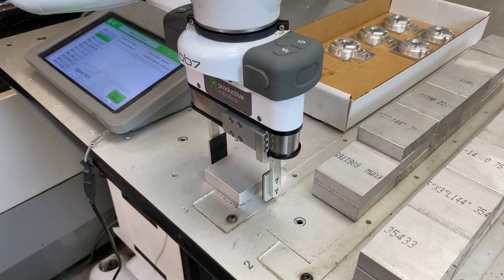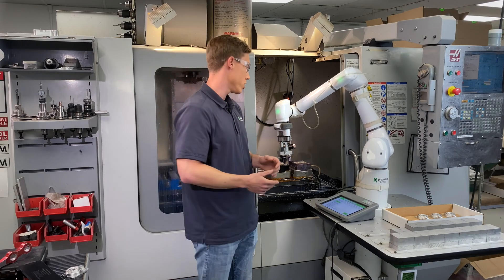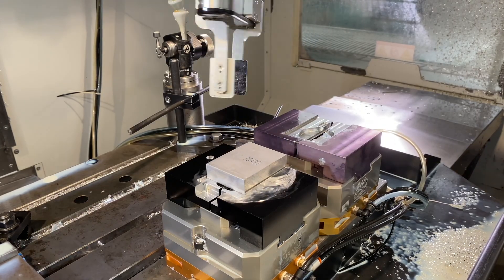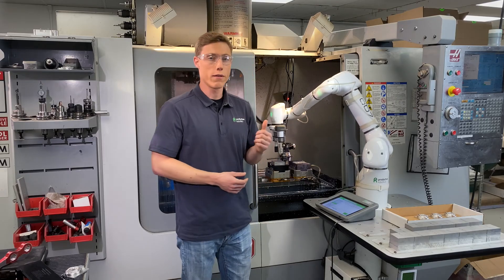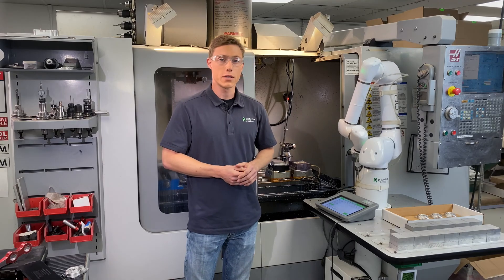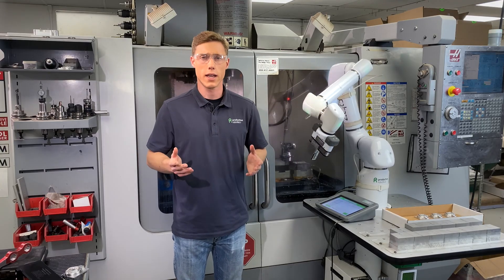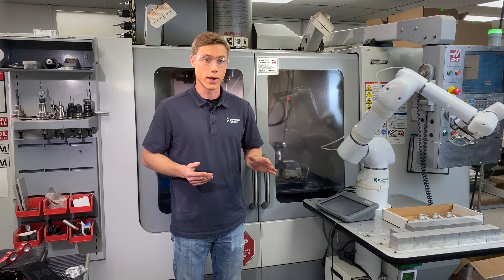Imagine OB-7 in your shop, tirelessly loading and unloading CNC machines — working 24/7, nights, weekends, all without breaks. Your skilled machinists are now free to do higher value tasks like job setup, fixture design, and parts QC. Jobs are consistently and reliably completed on time, all without the constant interruption and burnout of loading parts.